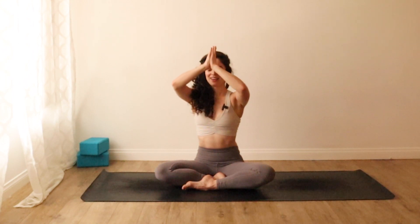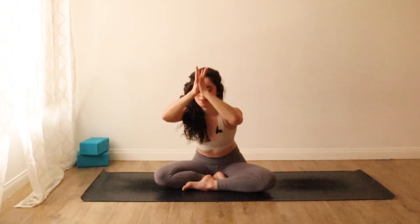Draw your palms to meet at your heart center. Take a loving breath into your full body. Inhale. One more sigh, exhale out of your mouth. Lift your thumbs to your third eye and bow forward. Namaste.